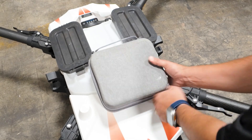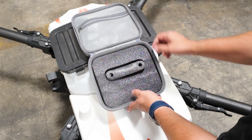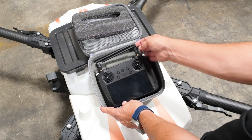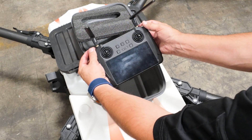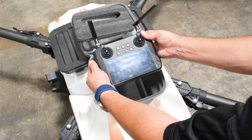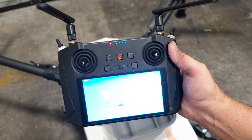Moving on to the remote controller for this unit — it comes in a nice soft padded case and has foam gimbal protectors for transport. We have a dual antenna setup with multiple switches on each side for customization during your missions, and a nice bright display for operating when it's really sunny out.